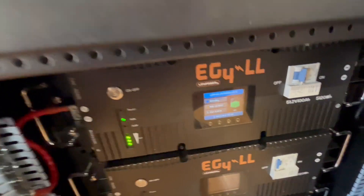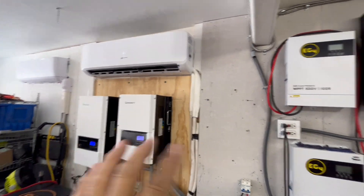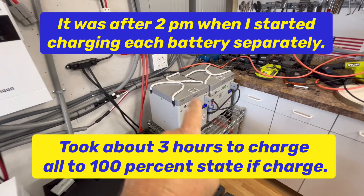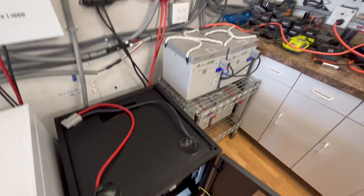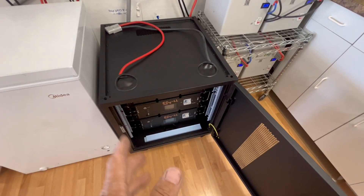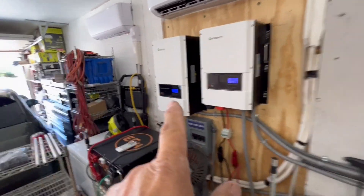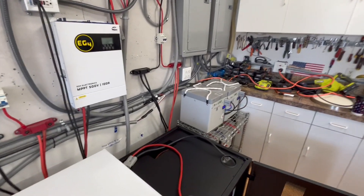I'm going to charge each one of these up individually. These are all 48 volt systems, so I can just use this Anderson 175 quick disconnect to plug in, turn that breaker off, turn the system off, undo that, plug it in over here, and charge this battery up - I can use it while I'm charging it. We're going to charge all three batteries separately to get them to 100% state of charge, and then we'll work on commissioning this thing and moving these batteries over here.